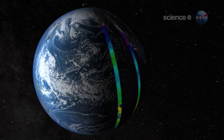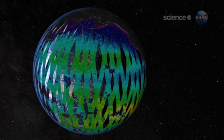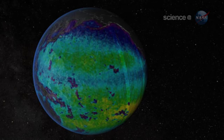A human couldn't taste such a low concentration of salt, yet Aquarius manages to detect it while orbiting 408 miles above the Earth, says Lagerloff.